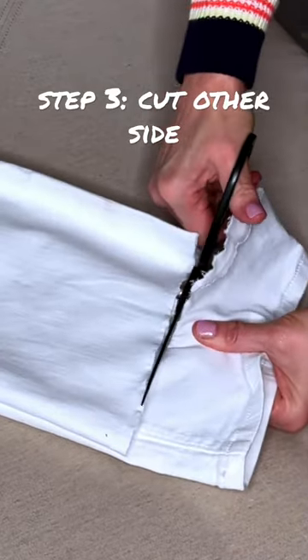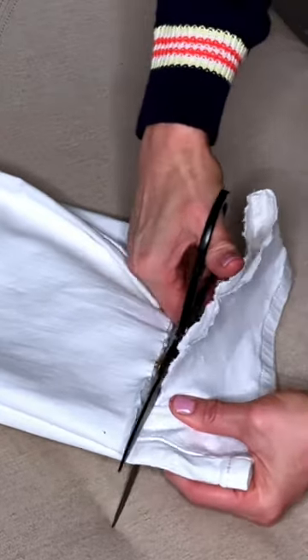Flip over your jeans and cut the other side. Pull a thread and you have a new pair of frayed hem jeans.